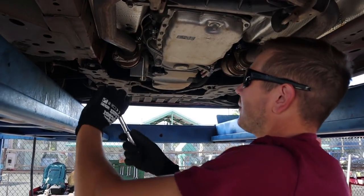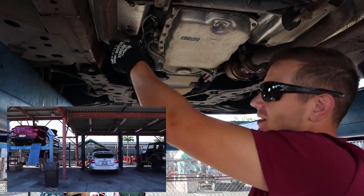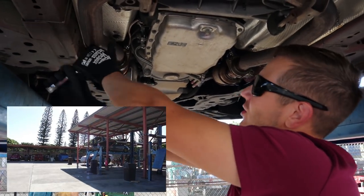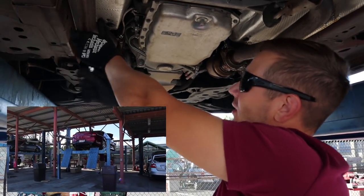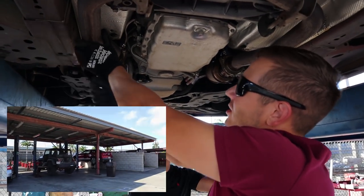For those of you that aren't familiar with where I'm at — this is one of our military auto hobby shops. It's a pretty cool perk of being in the military. Usually you get one of these per base. Being on this base we actually have two, but they pretty much just have a ton of lifts set up so we can work on our cars.